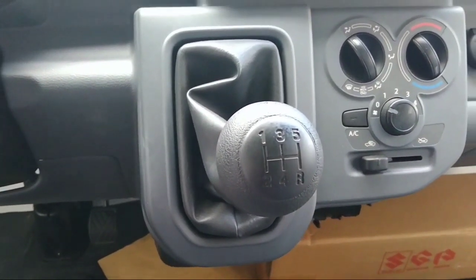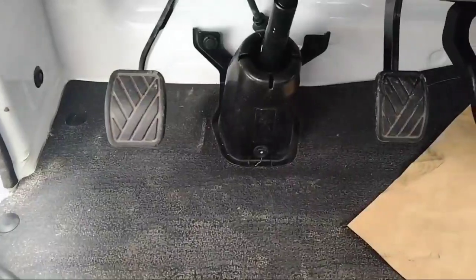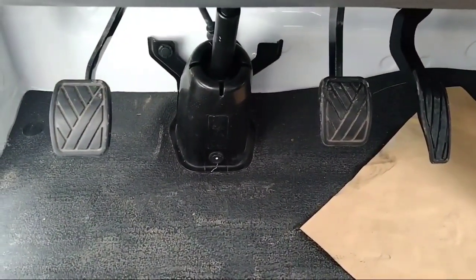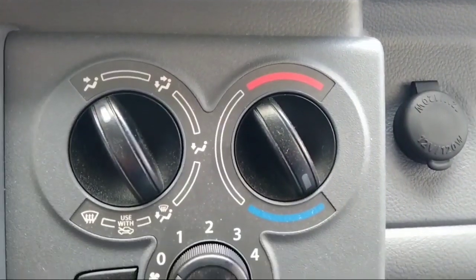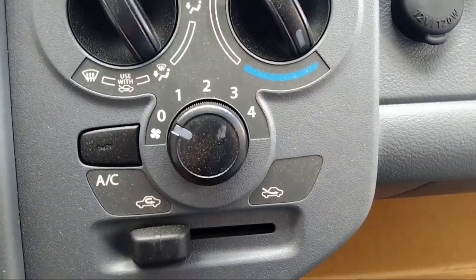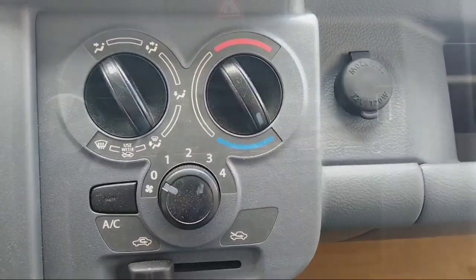The shift lever is moved from the floor to the dashboard to increase leg room. The full cab layout also puts the wheelhouse behind the cabin to offer extra leg room for the driver and passenger. Standard air conditioning with heater and a 1DIN stereo provide much appreciated comfort and entertainment.